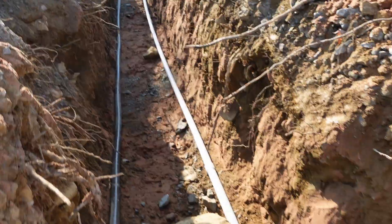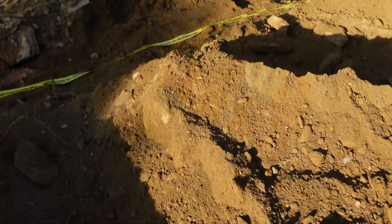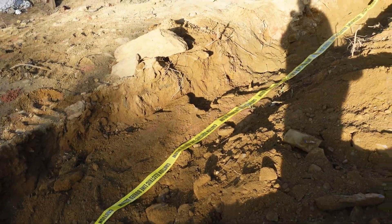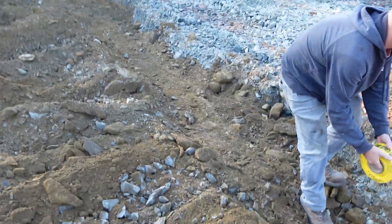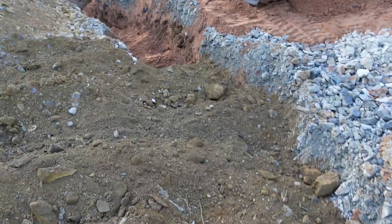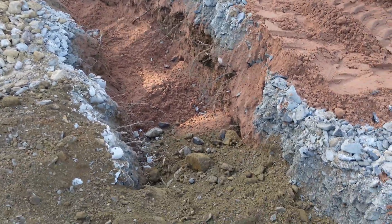We're filling the trench in now and we're laying this caution or burial tape six inches below the top of the surface. They've backfilled the trench and put the sand in. Over here in this corner you can see the sand down there — probably a little more sand than we needed, as we're only required to have three inches; that's more like seven or eight.